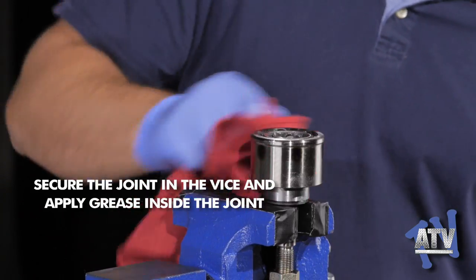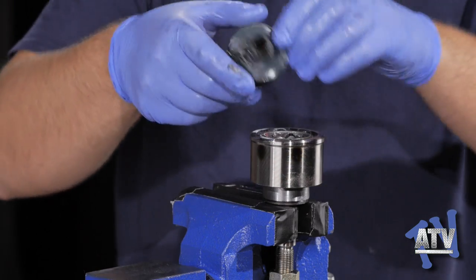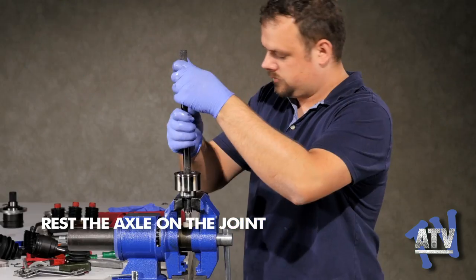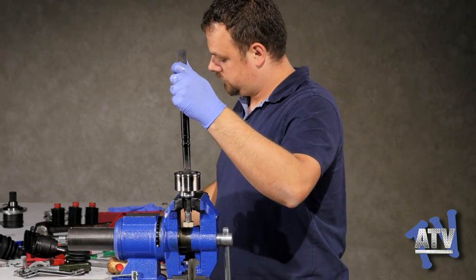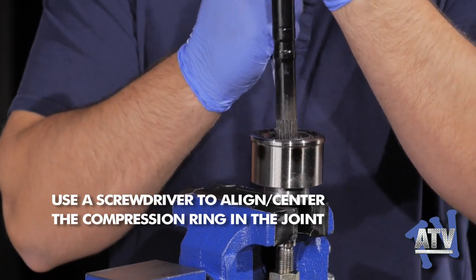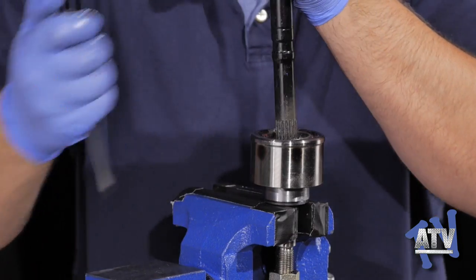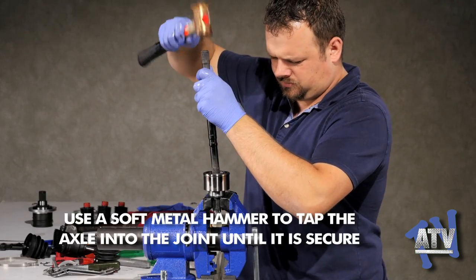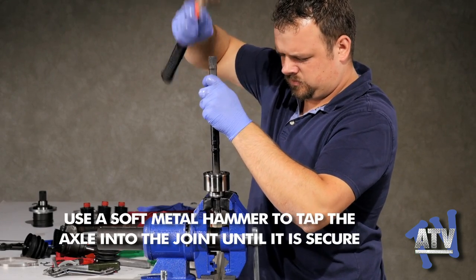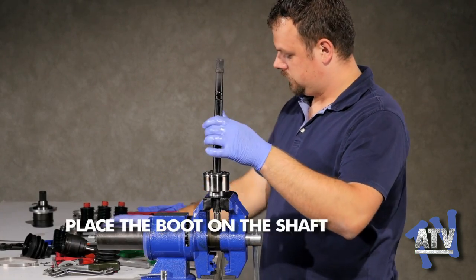Secure the joint in the vise and carefully place the shaft into the joint rather than the other way around. Use about three quarters of the grease in the joint housing — it's important to have some left over for later steps. Set the axle on the joint but do not force it down. Using a screwdriver, guide the compression ring centered into its intended position to ensure it compresses and does not bend or break before it expands in its groove to lock the axle in place. A soft metal hammer is used to tap down the axle shaft into the joint. If you don't have a soft metal hammer, brace the axle with a piece of lumber against the end of the shaft to protect the splines. Tug on the axle to make sure the shaft is hammered all the way down.